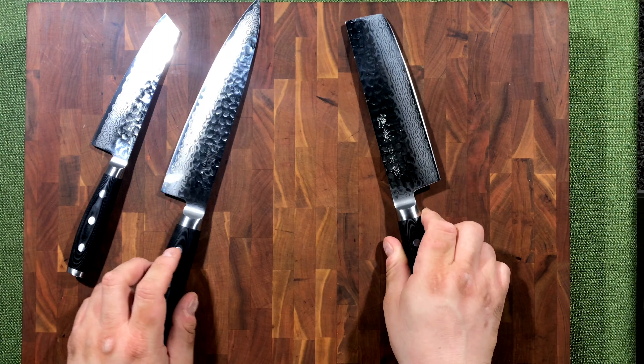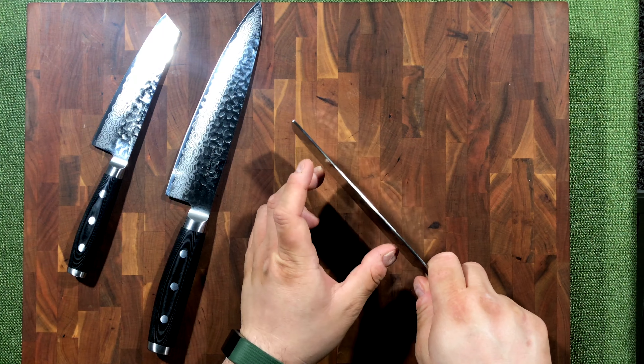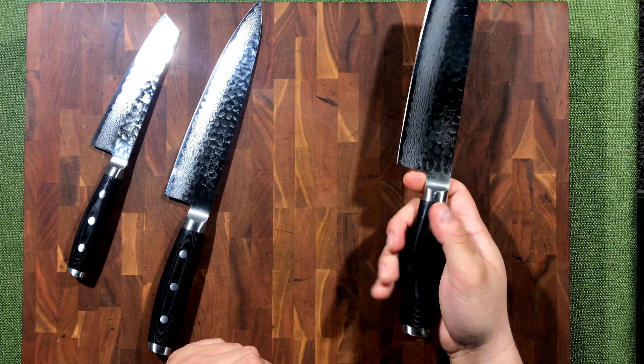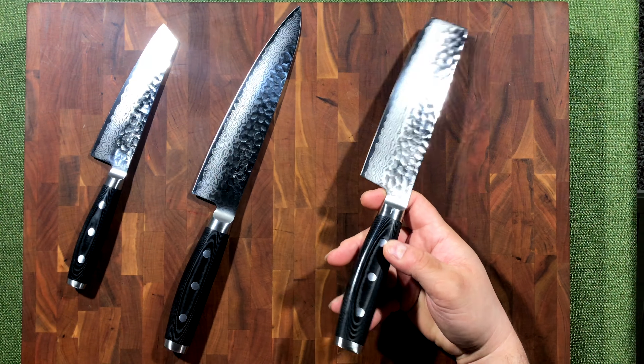The one thing I wish they would do is polish and round off the spine a little bit more, but it doesn't impact the quality or performance of the knife. I've enjoyed using this one for the four-plus months I've had it.